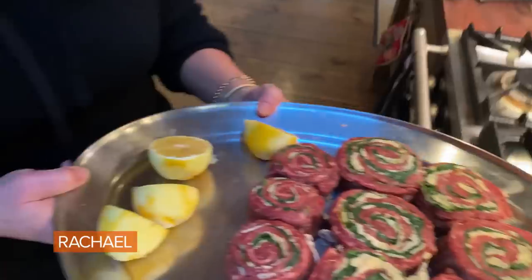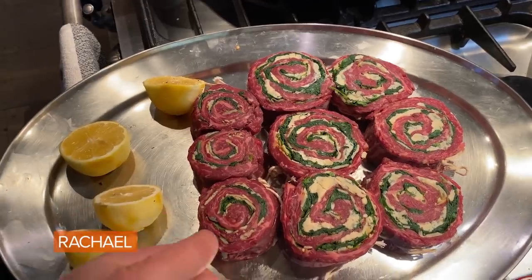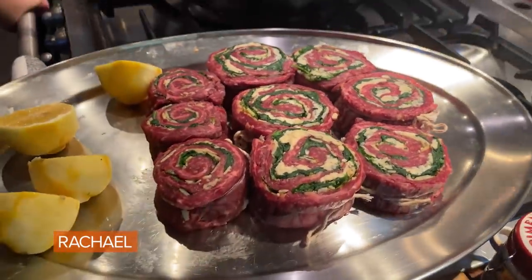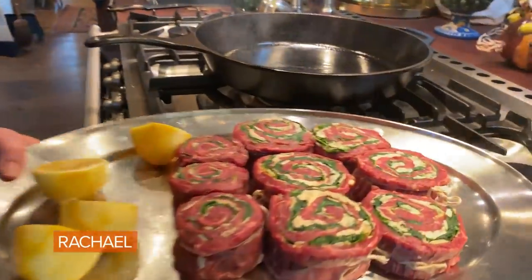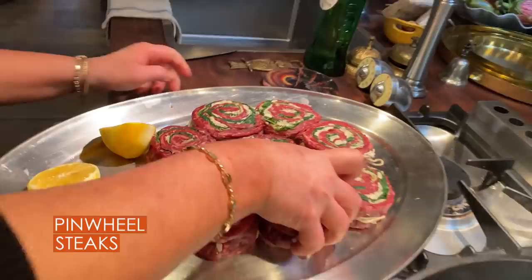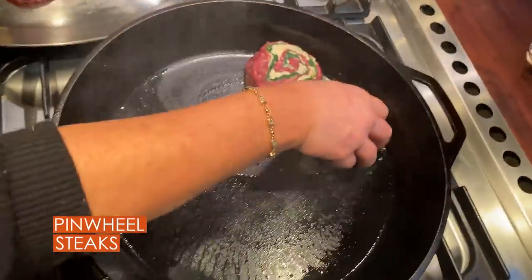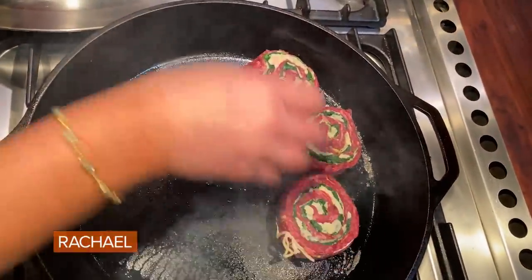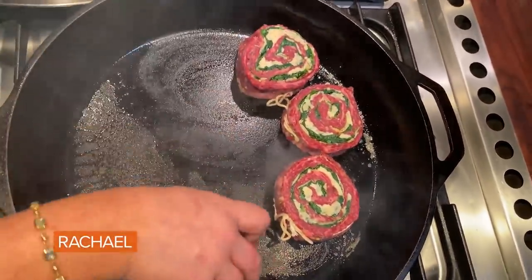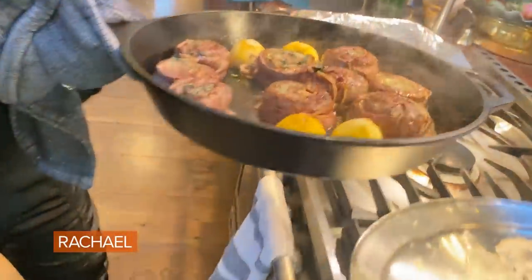If you are making pinwheels, they'll take about 10 to 12 minutes, turning occasionally on an outdoor grill over moderate heat. For the skillet version, we're gonna brown them on each side and finish them in the oven — looking at a total of about 12 minutes. I added the lemons and I flipped the pinwheels. Now we're gonna go to the oven just to finish them for a few minutes.